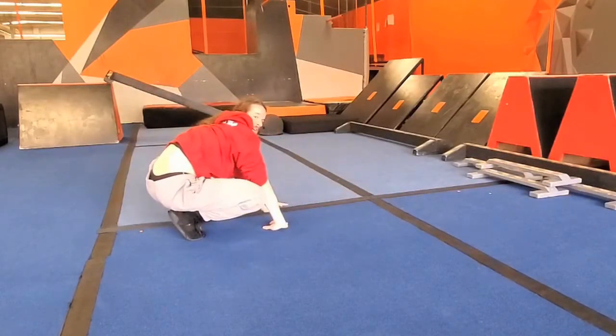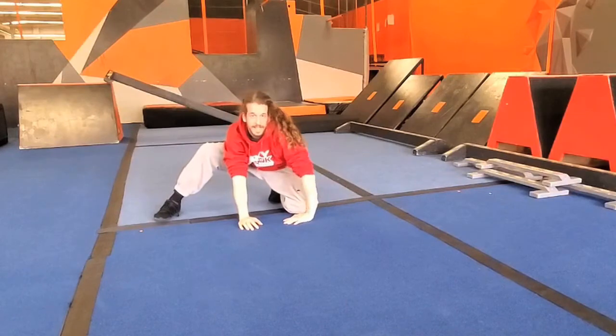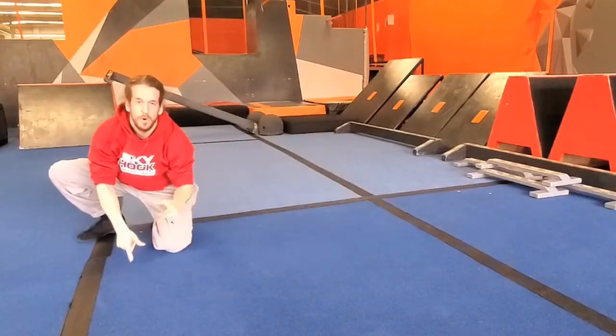As we kick harder, push off the ground with our hands. And if we were to do that in the opposite direction, it would look like that. So parkour roll forwards, parkour roll backwards — just like that.